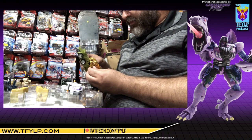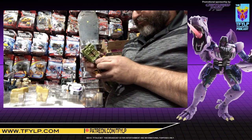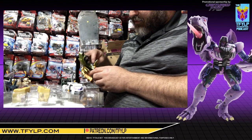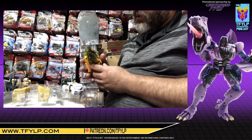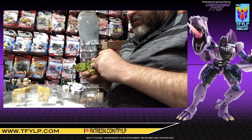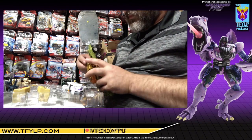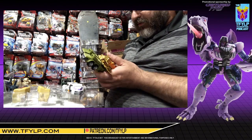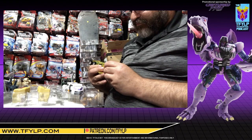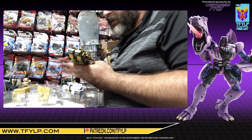Alright, so look — there's some gold on here, right? So there's gonna be some GPS. GPS, if you're not familiar — you might have heard that before — it's called Gold Plastic Syndrome. What that refers to is toys in the late 80s, early 90s that had plastic gold — your Pretenders, your G2 Electros. The gold plastic breaks very easily, unfortunately.